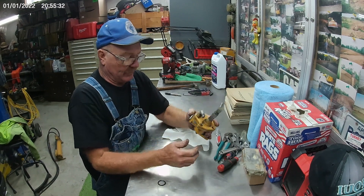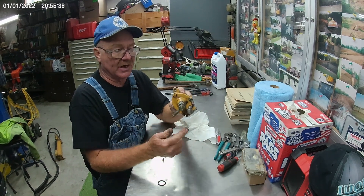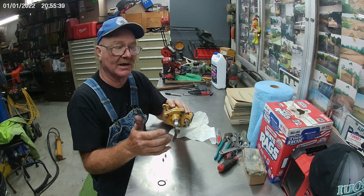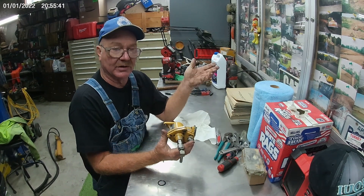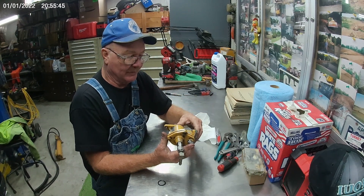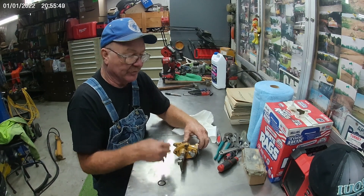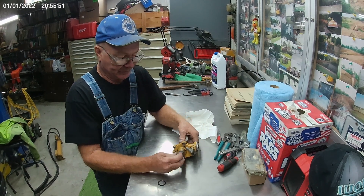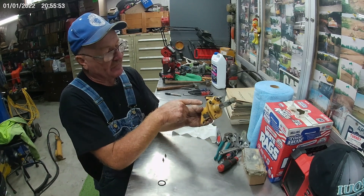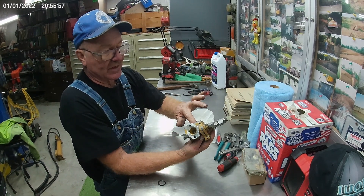They're really not complicated. It's a supply pump — it sucks fuel out of the tank, pressurizes it to about 40 psi, and puts it up into the injection pump where the injection pump takes it from there. But inside of this little transfer pump, there's three check valves: one in here, one in here, and one in here.